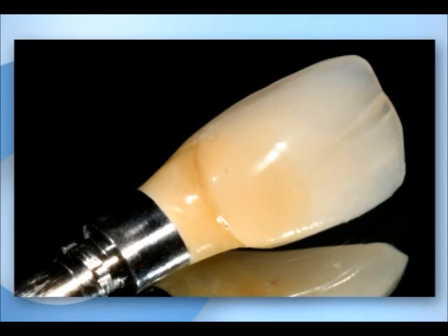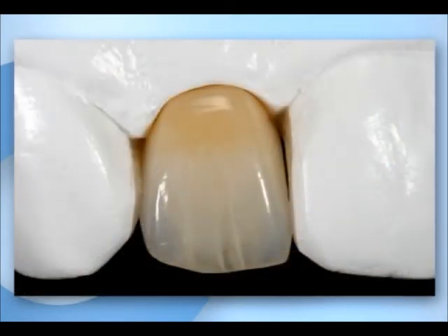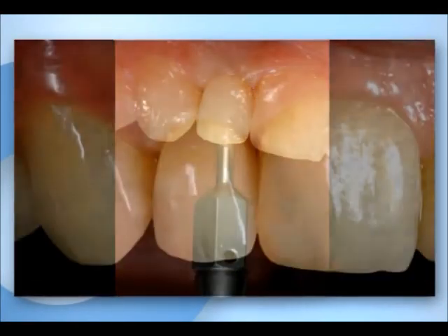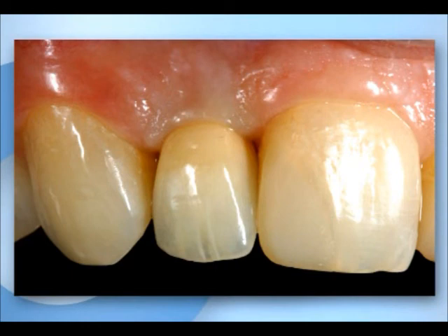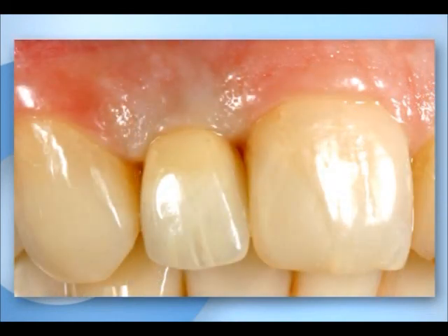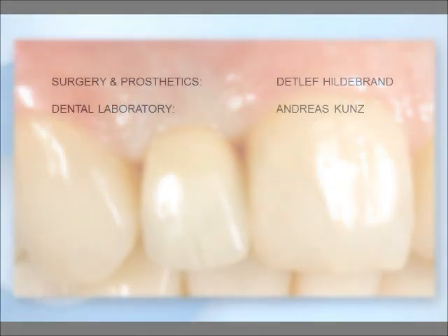After polishing, a final control of the crown on the master cast is done. When the crown is inserted, the soft tissue becomes anemic. If the anemic zone does not return to normal after approximately five minutes, the contour of the crown has to be reduced. The soft tissue contour has adapted well after only a short time following the installation of the crown. The red and white appearance meets the aesthetic requirements.